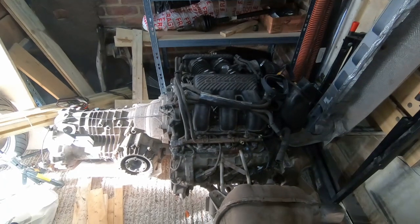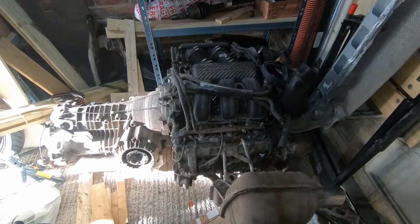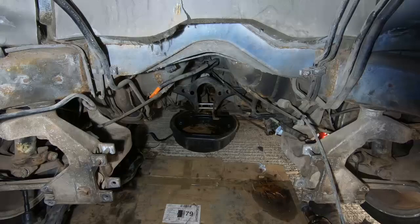Now let's go take a look at the electric motor. There's a slightly different view. Here we have the original internal combustion engine and gearbox, and here we have what we're replacing it with. All right, so here's the space we've got to play with. Let's see if we can fit something in there.